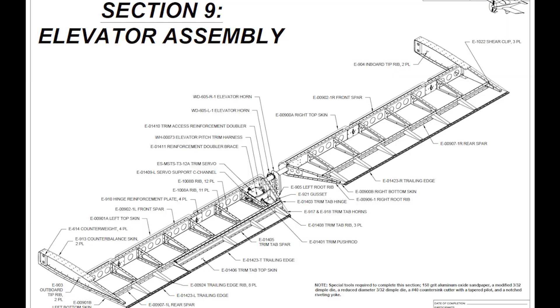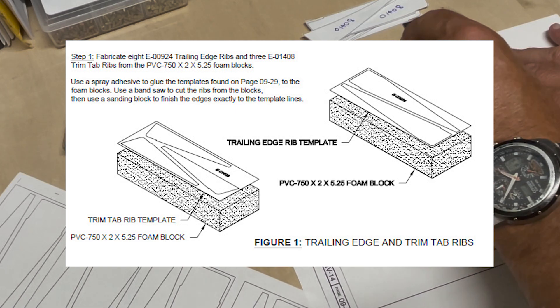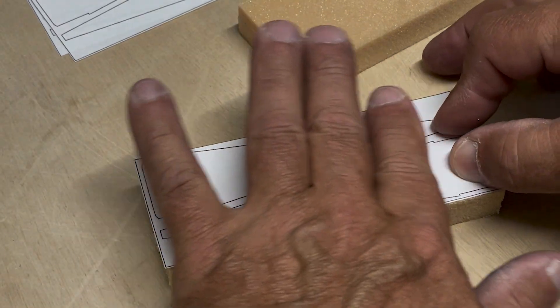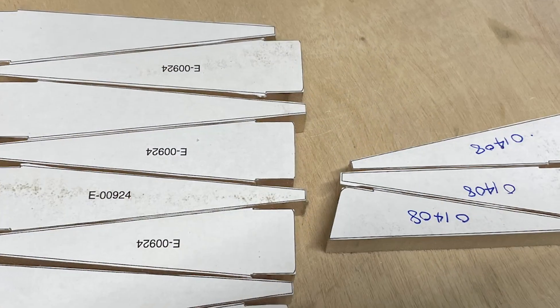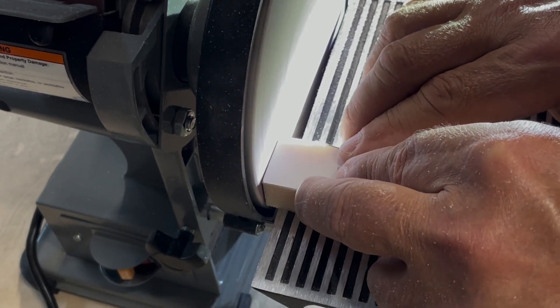For the aft section of the elevator behind the rear spar, and also for the elevator trim tab, some very lightweight ribs are needed. These are created by cutting out some paper templates, which are then glued to some PVC foam blocks. I use the bandsaw to make the initial rough cuts, and then a belt sander to produce the final shape of each.